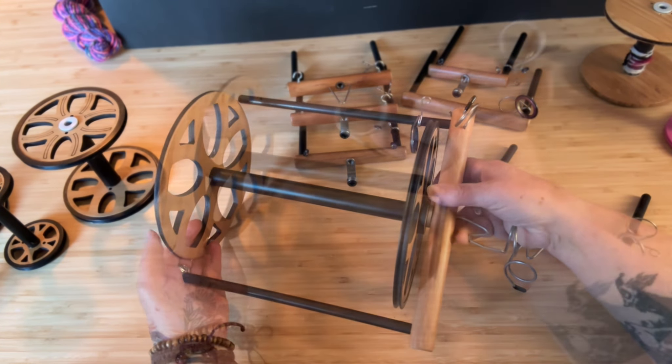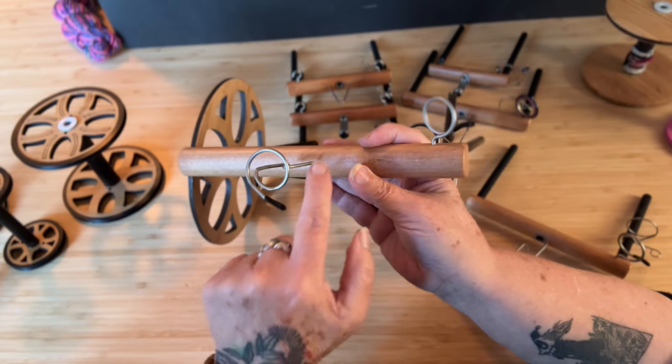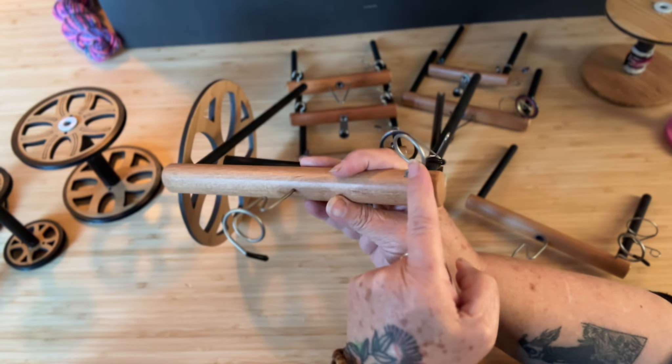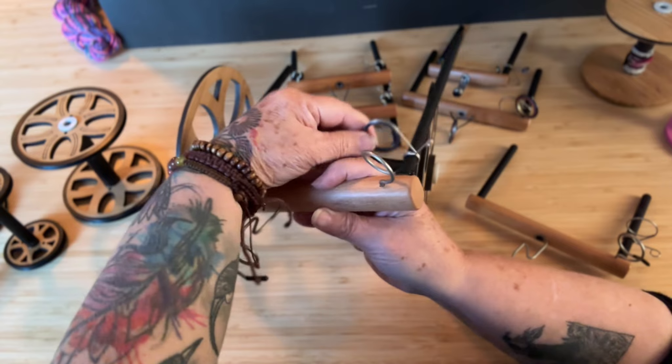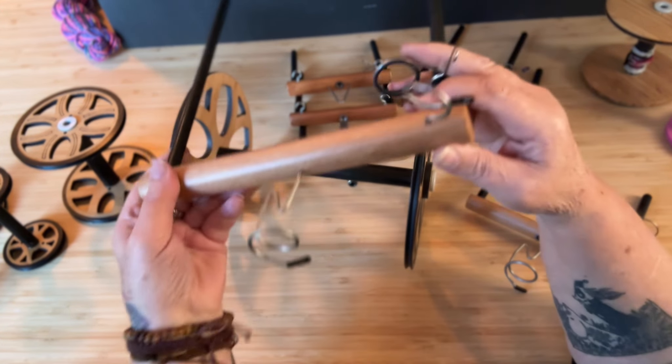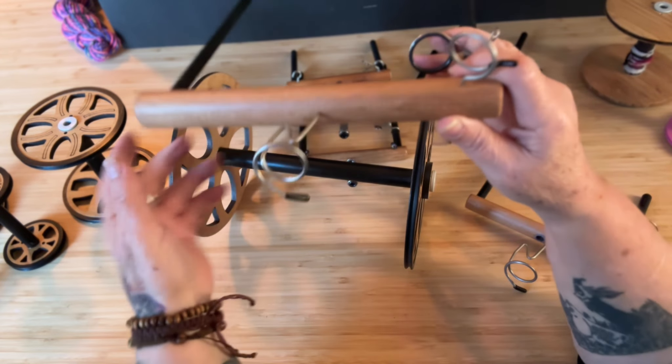This is the overdrive. This flyer has the Aura hybrid orifice on it, a bypassable guide, and the ceramic insert in the flyer arm. So it's a good lightweight flyer.